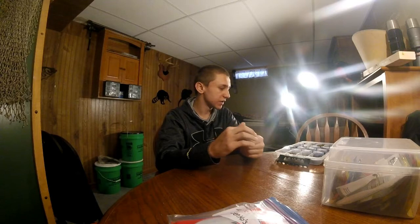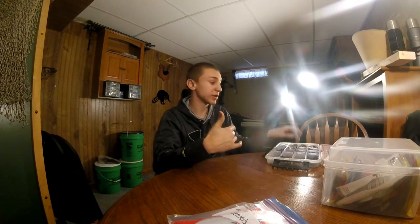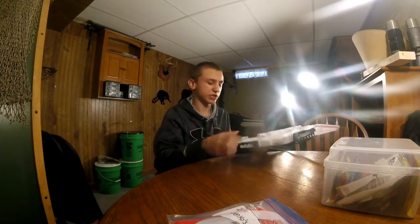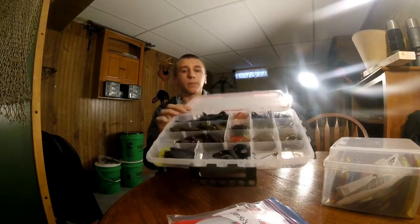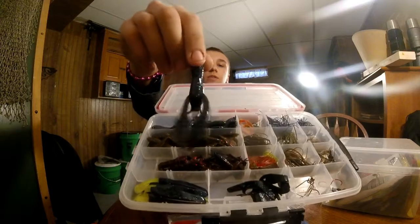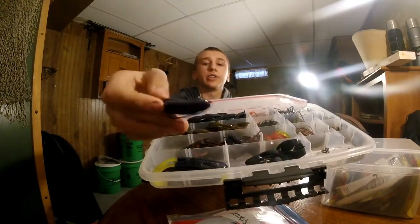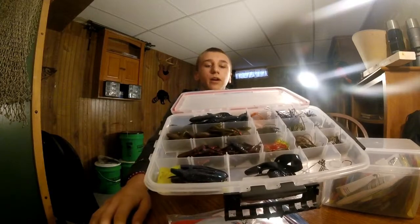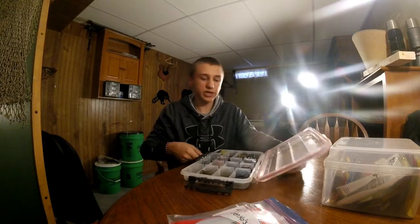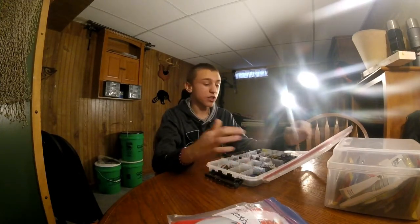Another way I use is for my jigs. I love throwing jigs — it's like my favorite bass bait to throw. Here's my jig box. This is a 3700 box. Over here you can tell I got all my craws, and over here I got my jigs. I even got some horny toes down here. This is a good way to store them. If you don't have so many soft plastics and you got an extra couple of containers, throw them in the container.